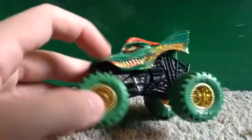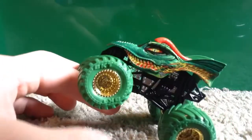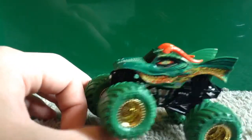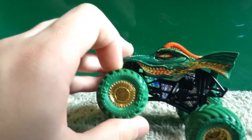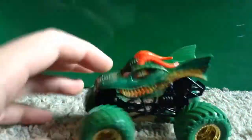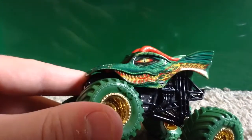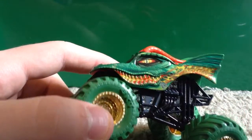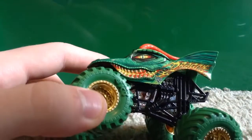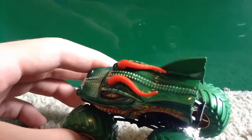This is the Nitro Neons version, so it has golden rims and green tires. These green tires are a little bit darker than the Nitro Neons Grave Digger I reviewed in a separate video. We also have a black roll cage and the base is chrome, just like on the majority of Spin Master trucks. The casting on this truck is amazing — one of the best they've done so far, with the mouth, flames, eye, Monster Jam logo, and wings.